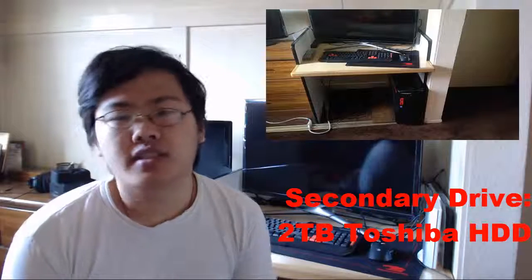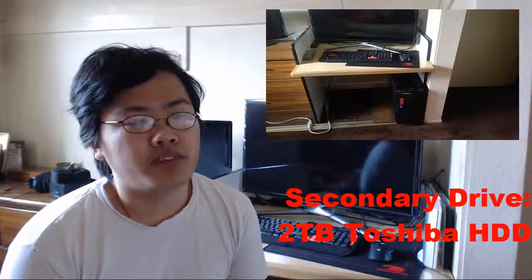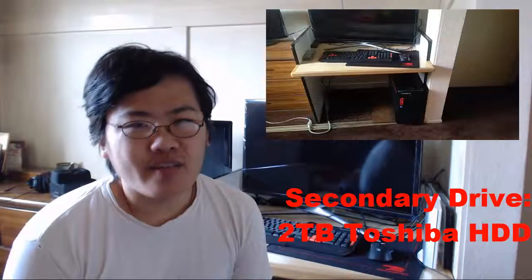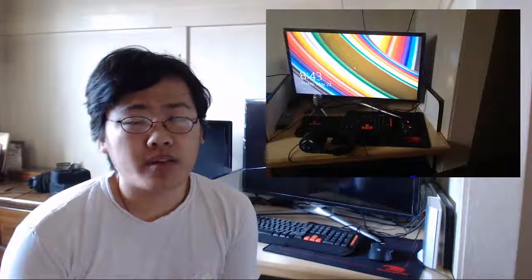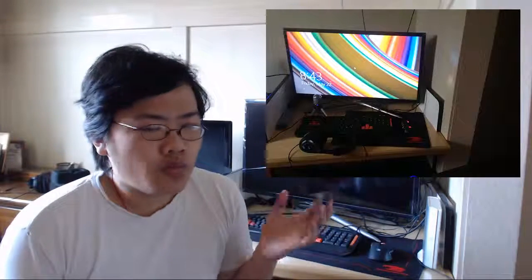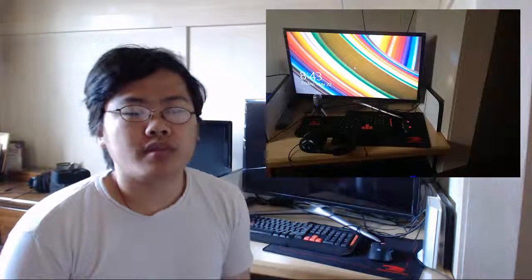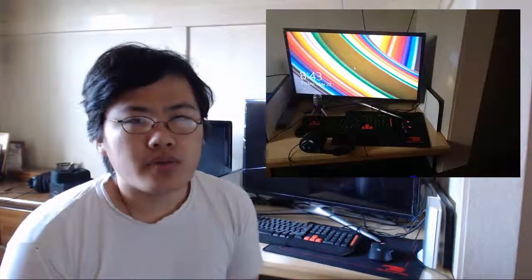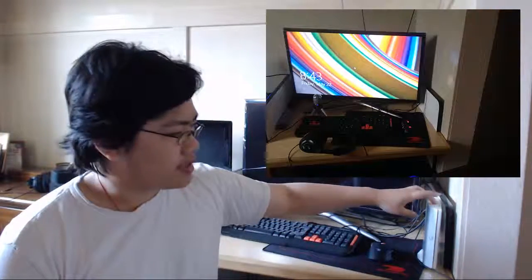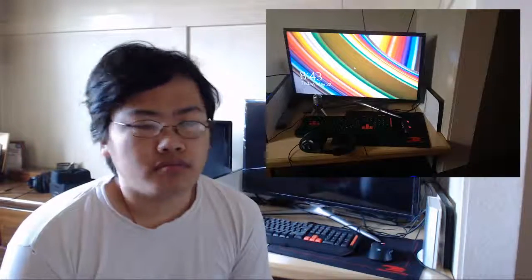The secondary drive is a two-terabyte HDD. I went with two terabytes because I'm upgrading most new series content to 1080p, which takes up a lot more storage. This drive also stores all my games, so it's been a very useful workhorse.